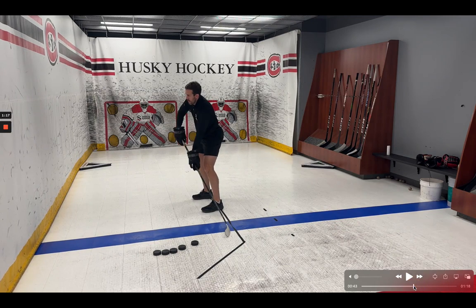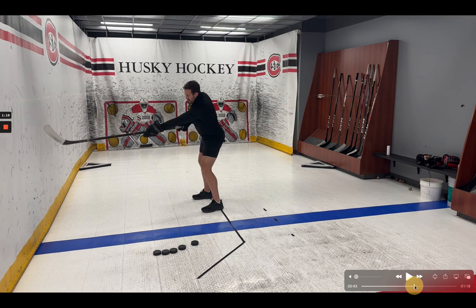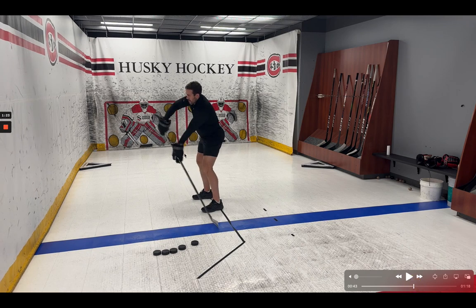This is interesting and very counterintuitive in how I was taught to shoot growing up. We were always taught to lean on my stick, to put downward pressure. Instead, if you see these guys, they're actually putting forward pressure.